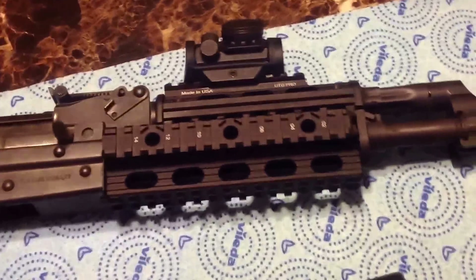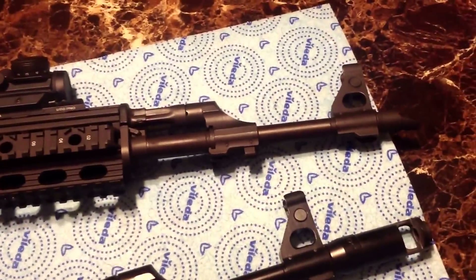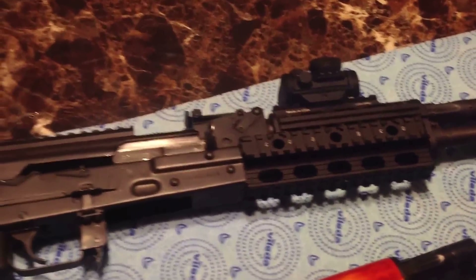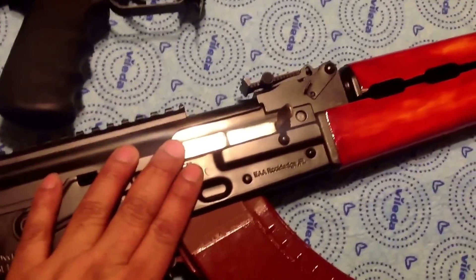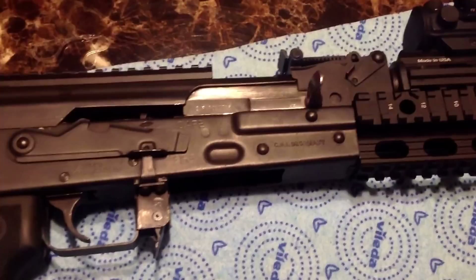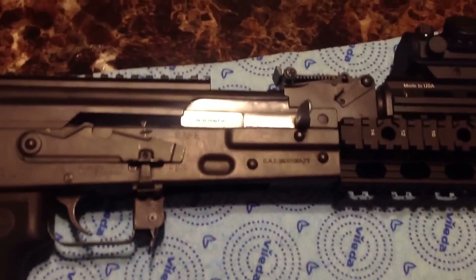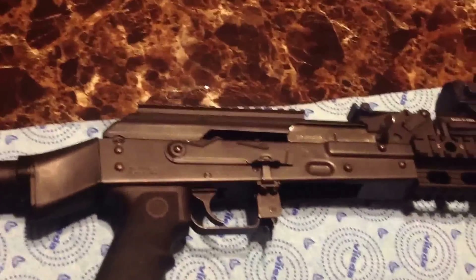I originally thought it had a double-stack bolt because it was functioning so well. But when I took it apart and compared it to the original bolt I'd swapped out of my own rifle, it turned out it still has a single-stack bolt. But why fix what ain't broken — it's feeding and extracting properly with no issues whatsoever.